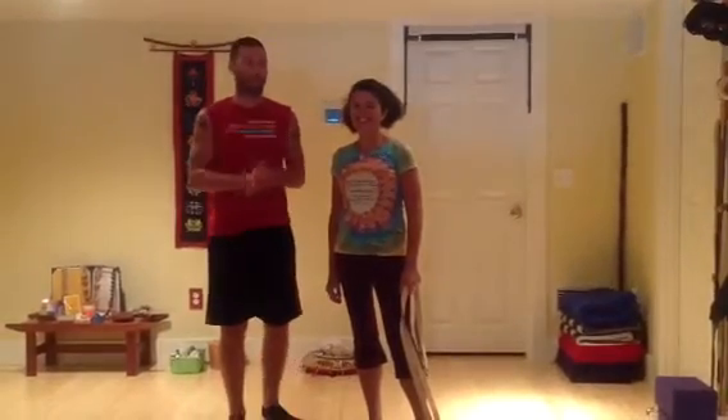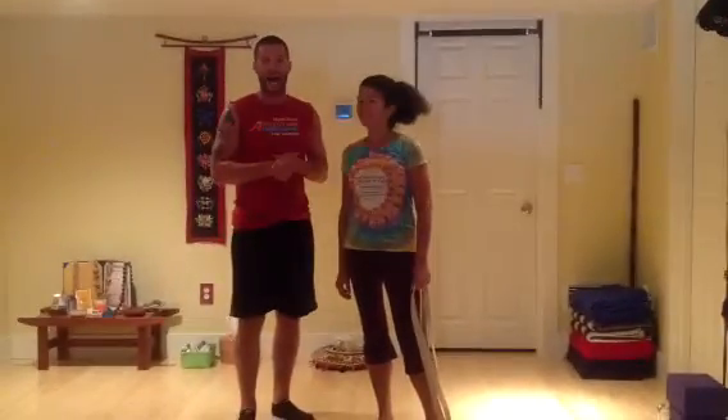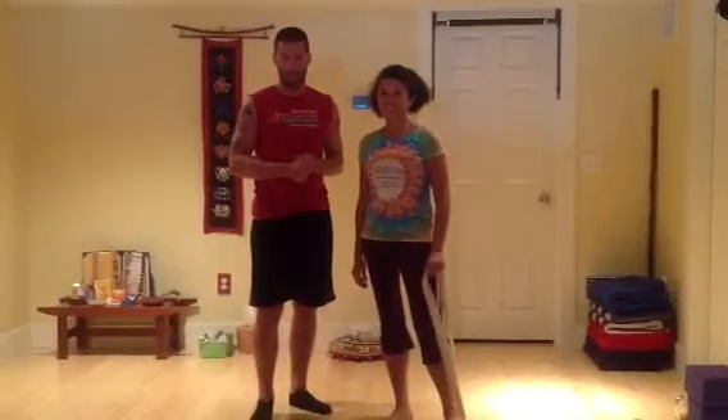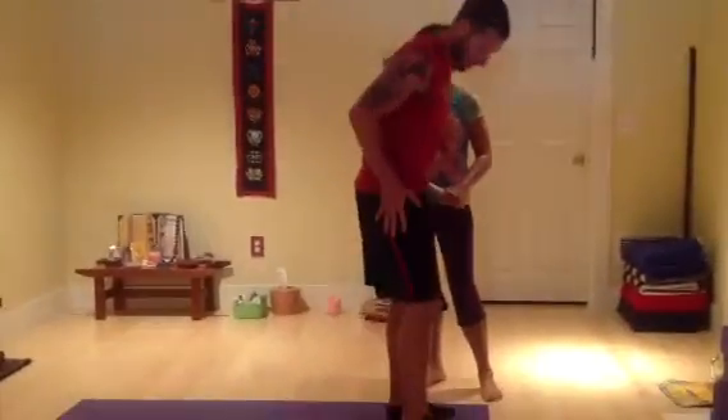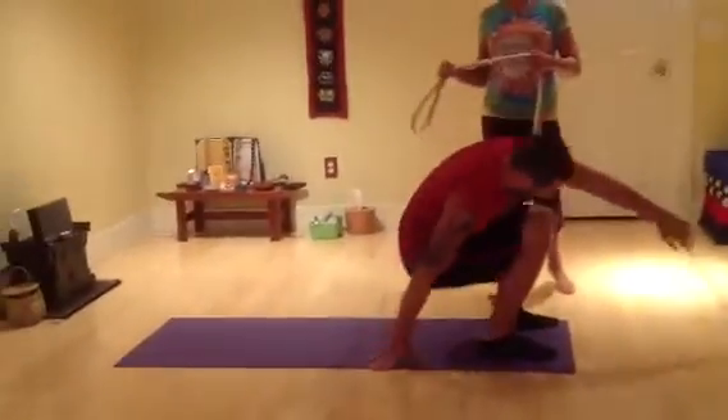Hello campers, we're back again with our good friend Jude. We're going to get an IT band stretch next. I'm going to head down to the mat and we'll show you how to do this, hitting that muscle right on the side of the leg here.